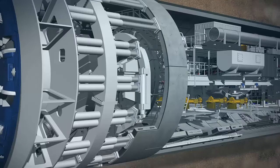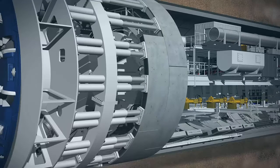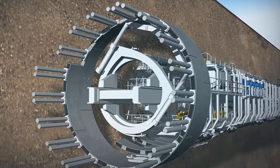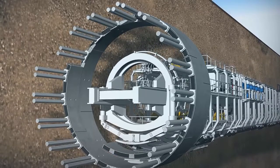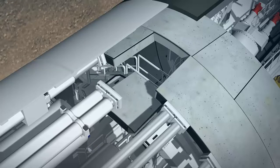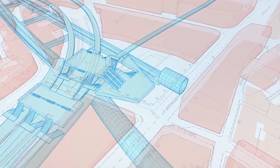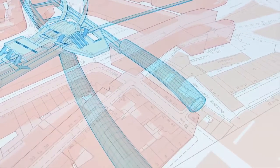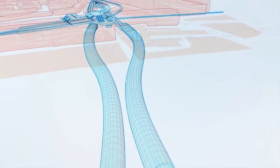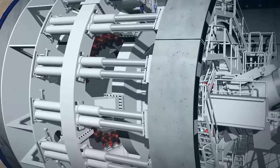The hydraulic cylinders are temporarily retracted to provide enough space for the new segment. The segments are positioned with millimetre precision and held in place by cylinders before being finally bolted into position. The conical keystone is put in from the front to complete the lining ring. Each individual tunnel ring is built in a slightly conical form, meaning curves can be built along the tunnel route by changing the direction of the cone. The hydraulic cylinders are then extended again to secure the segment into position.